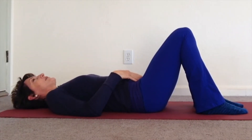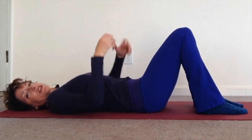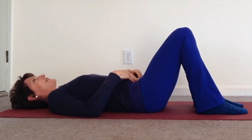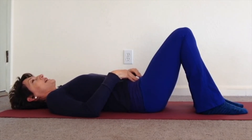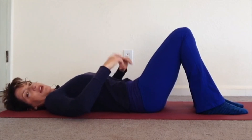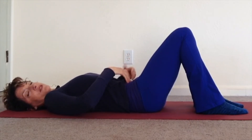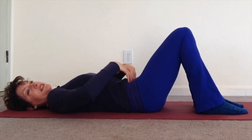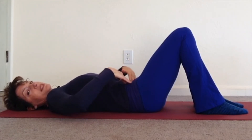We're going to add a pelvic tilt using the transverse. So with your fingers there, inhale, exhale, let it relax. Pull the belly in, squeeze the prop, and use that pulling in to create a very small pelvic tilt. So your low back is now touching the floor, but your transverse is still engaged and your abdomen should be sinking in.